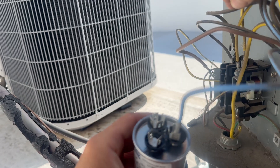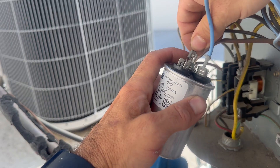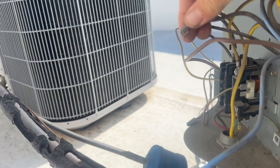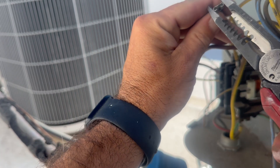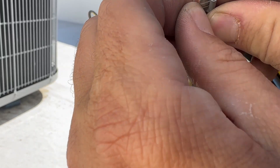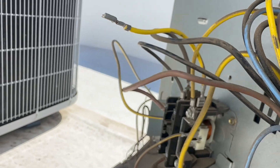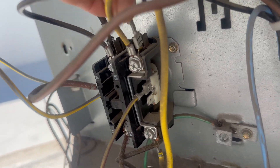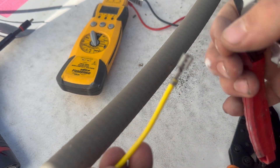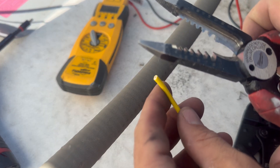HERM means compressor, common is L2 of the contactor on this particular Carrier model. This spade is actually a little loose — that may have been why the old capacitor failed — so we are going to replace this wire. This is 14-gauge wire. It's very important to know the size of your wire because the spade connector has to match.